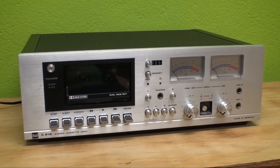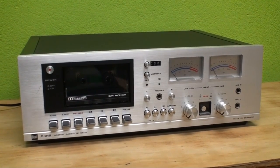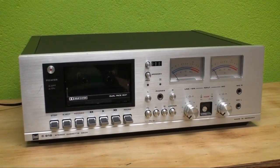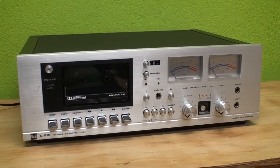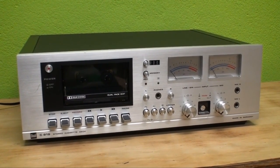Found it at the dump years and years and years ago, replaced the belts, and I did use it for some time, but throughout the past years it has just been sitting around, so there is no point in keeping it for any longer.